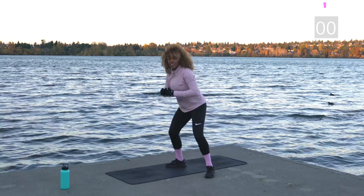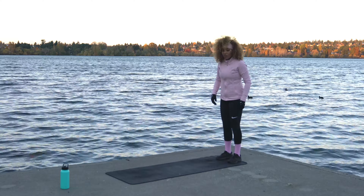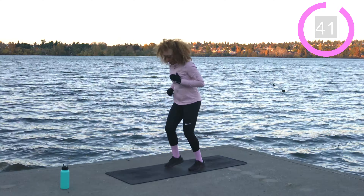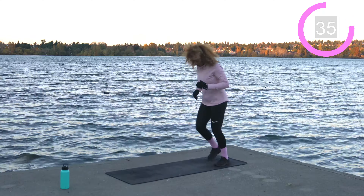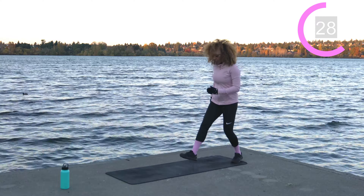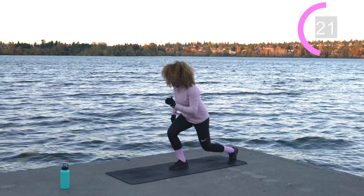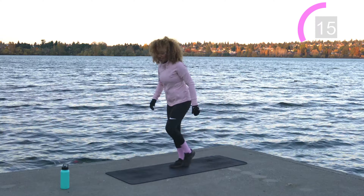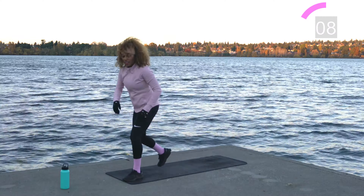Shake it off — come towards the back of the mat, back into those walking lunges to jog back. When you're ready, 45 seconds — let's work. Try not to let that knee go over the front toe. A few more seconds.